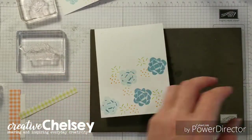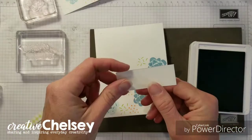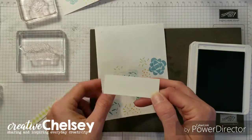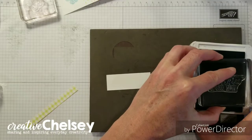One last thing to stamp — we need the saying. I've got a strip of Whisper White cardstock that is one inch by two and three-fourths. And we're going to do this 'celebrate the good stuff' in Balmy Blue.